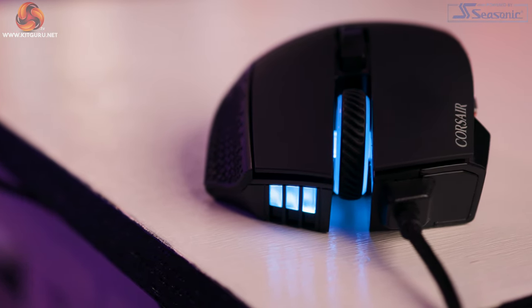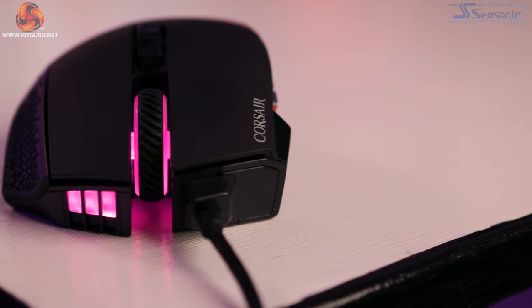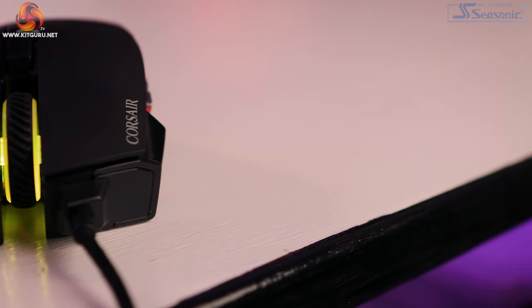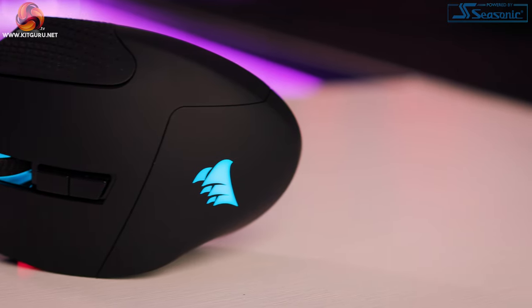Sensor-wise we have a custom optical PixArt PMW3391 with a DPI range of 100 to 18,000. I have yet to meet anyone who plays at the higher end, but let us know in the comments if that's you. There are five DPI stages defaulted to 800, 1500, 3000, 6000, and 9000, though they change depending on the profile. We have 50G acceleration and a polling rate of up to 1000Hz, which is excellent for gaming as it transmits the signal quicker to the computer.